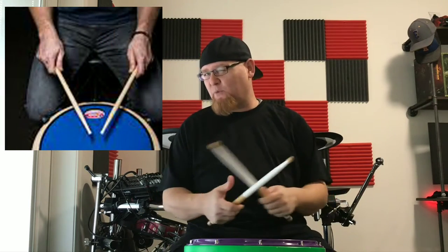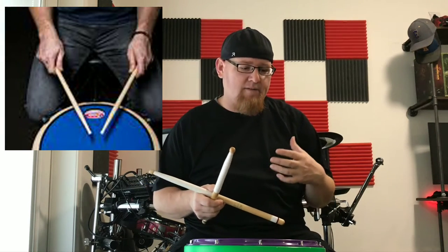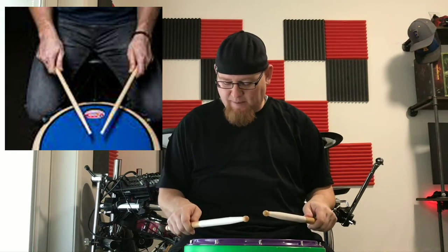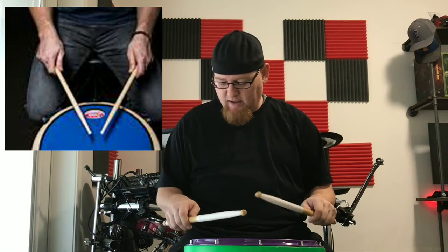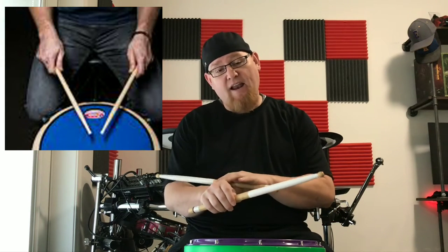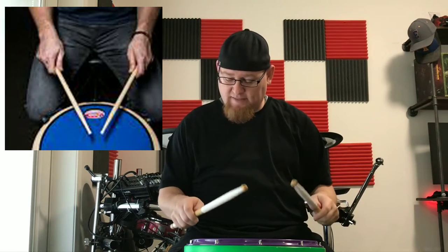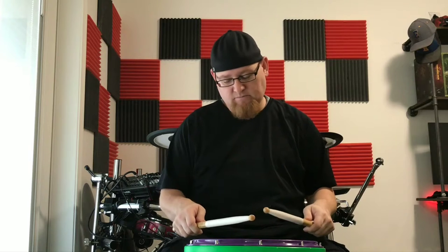For American grip, it's something in between — not quite French, not quite German. It's more of a loose, legato kind of approach to playing. I usually teach students to start with the German position, palms down, and then rotate the hands slightly, about a 45-degree angle — somewhere between flat German and French is where we find American. In doing so, it tends to open this section of the grip up a little bit, which releases a lot of the tension in the hand and wrist. It's a little more legato, a little more loose — a relaxed grip we can use for a lot of different applications.